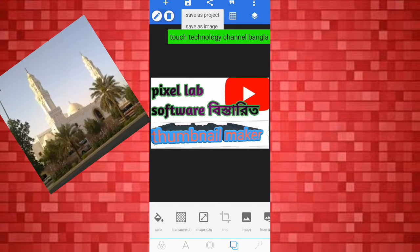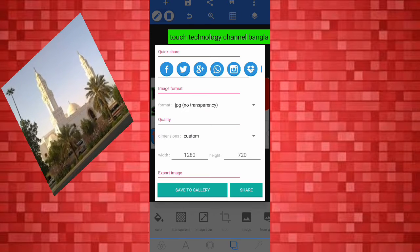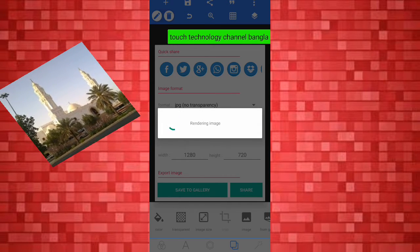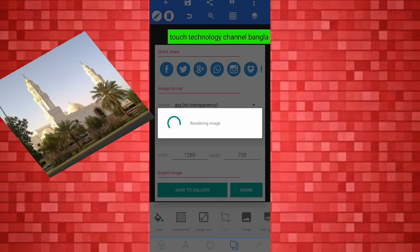I will click on the link to save it. I am going to save this video.